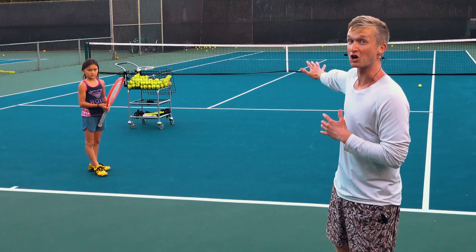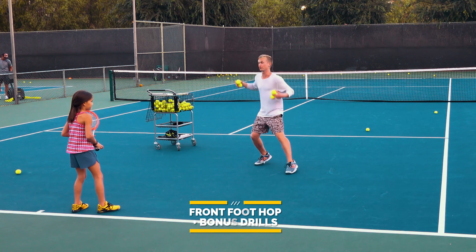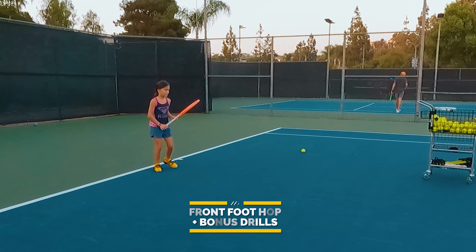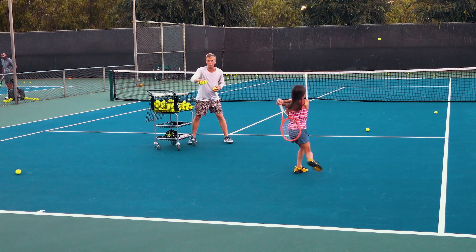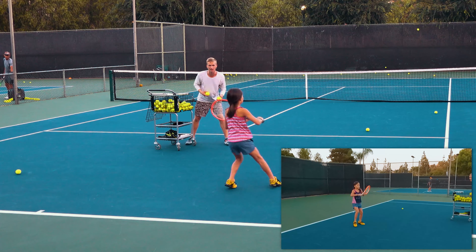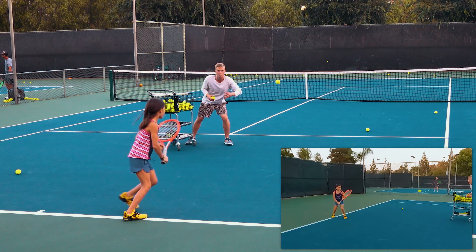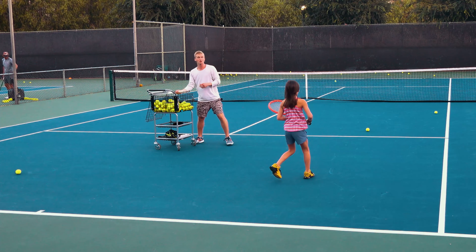Now that you know how to handle neutral situations, let's close with offensive situations as well as a final bonus drill. Let's close it out with that perfect front foot hop. Go ahead and demonstrate exactly how to hit this shot — beautiful, then recover all the way back super fast. Ready — great split, such good leg, all the way back, wide split, take that early — beautiful. Ready, last one — so solid, push off, beautiful!